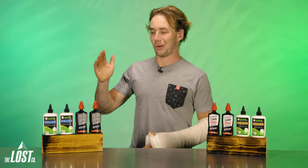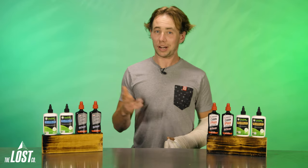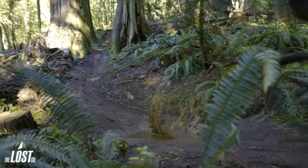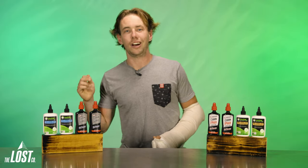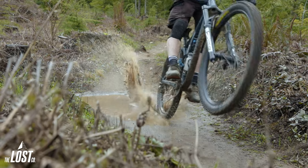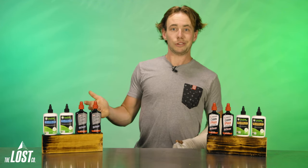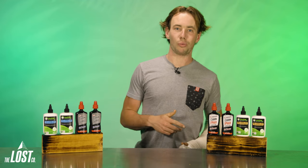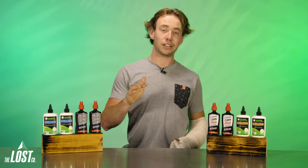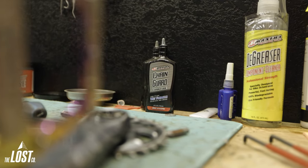Now let's take a look at wet lube. Wet lube is a much thicker viscosity and designed with wet conditions in mind. Because of that thick viscosity, water has a much harder time knocking it off the chain, allowing the lube to stick around for a lot longer in the rain or if you're sending it through all the puddles you can find. You also don't need to wait for it to dry because it's meant to be wet when you use it. And you can reapply more right on the spot in the middle of a ride if you need to. You're also less likely to need to reapply it because it's thick enough that it lasts just a bit longer than dry lube.